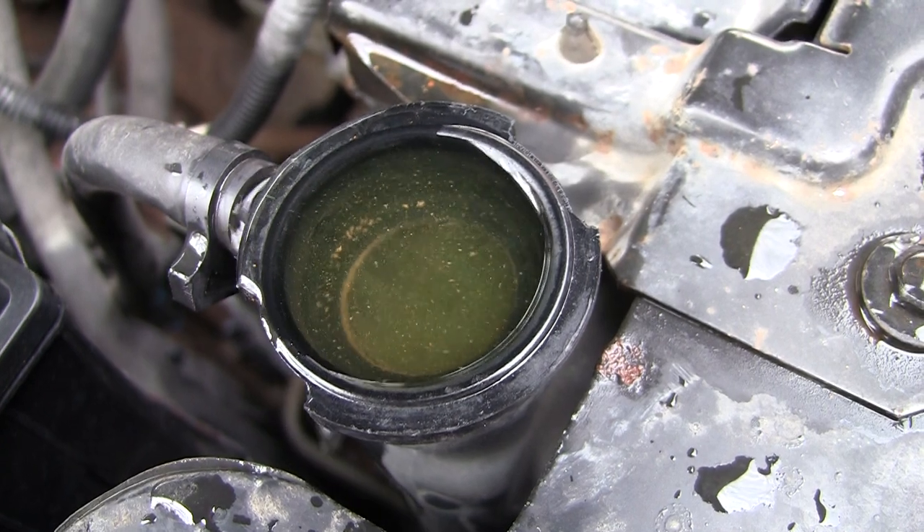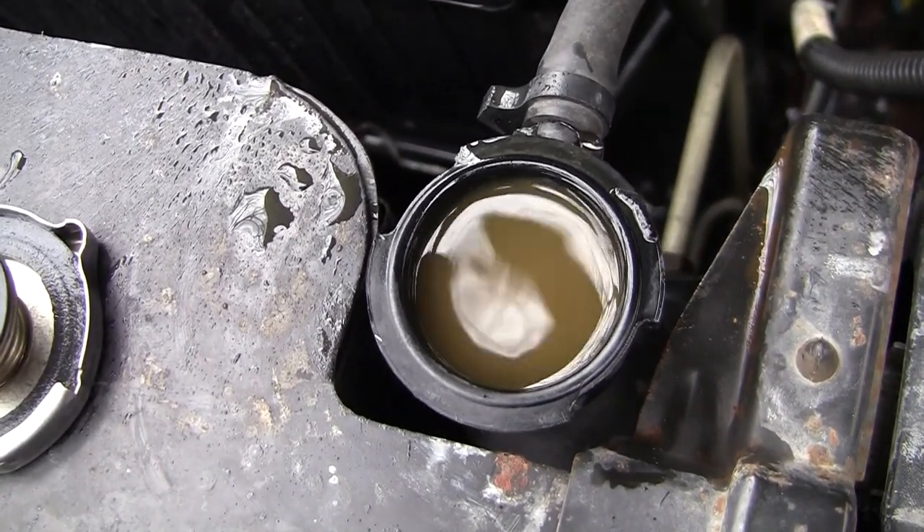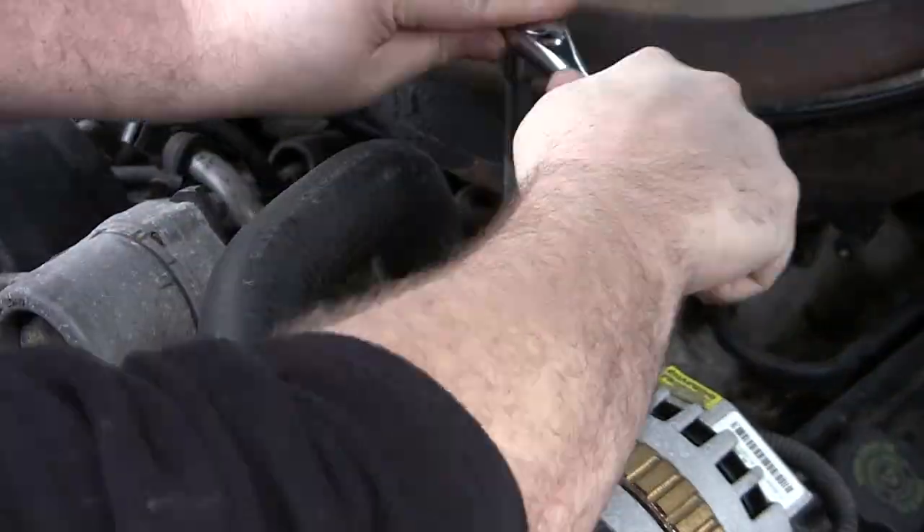Very quickly, that's what it looks like when it's cold, and that's what it looks like after running it and it got warm — very, very disgusting.